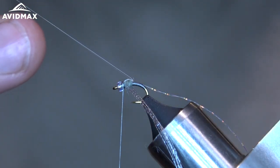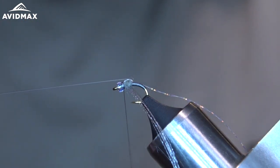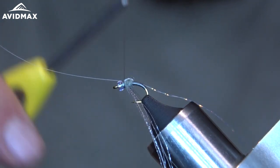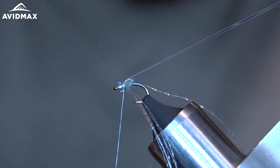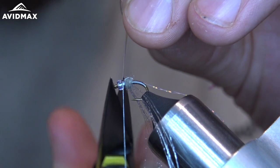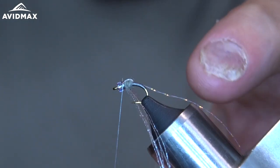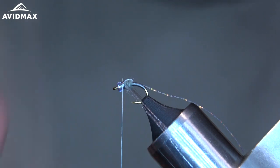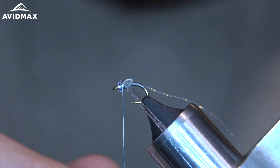Take my piece of flash, snip out a piece and fold it right behind the bead. I leave my pieces of flora fiber long so that when I put the UV on there it doesn't get caught up in my wings.